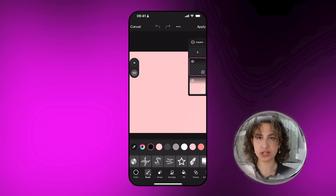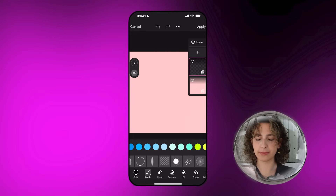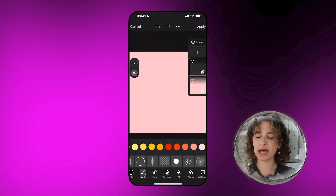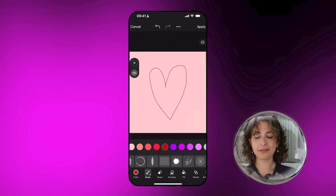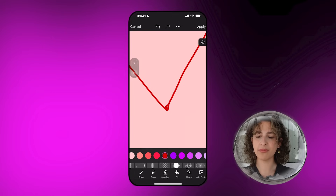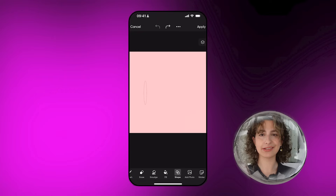If you want more brush options, go over to Draw. Here you'll get a bunch of different colors, including custom colors, and a bunch of different brushes. You also get other options at the bottom like smudge and erase. I really like the fill option — you can draw any closed shape, tap fill, and it fills the shape. The shape tool is also quick and easy to use.